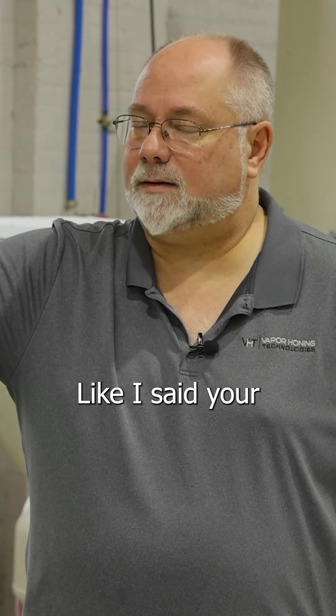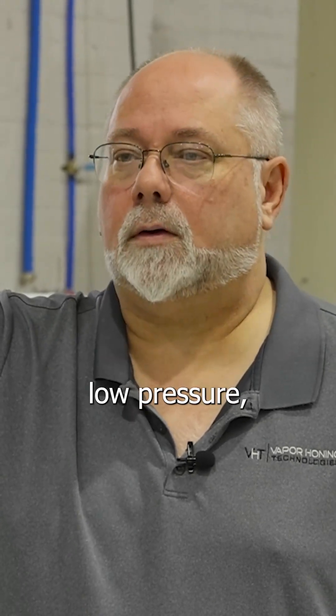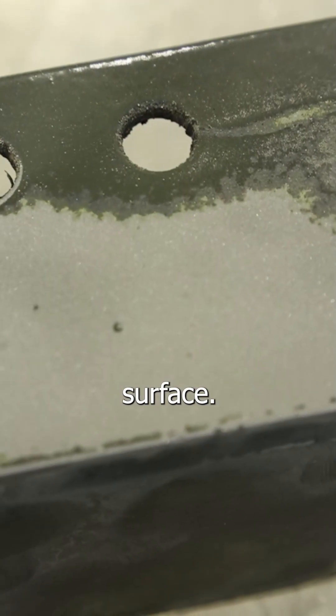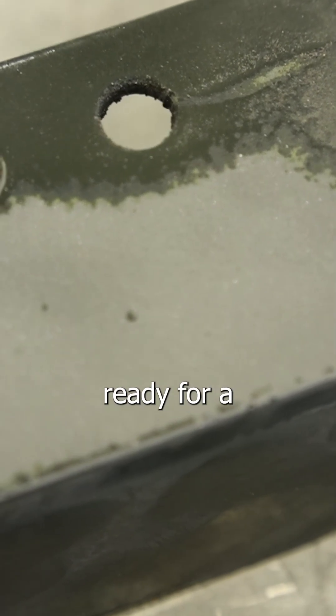Anytime that you're blasting, your best bet is to start at a lower pressure. If you're using soft materials, low pressure — you probably want to go with something less aggressive. Now if you're trying to put a texture on the surface, you could use an aluminum oxide to texture that surface to be ready for paint.